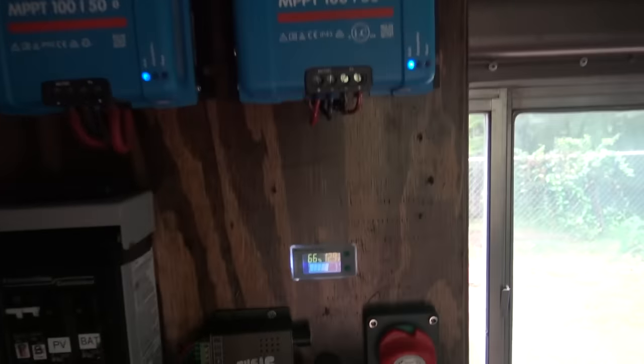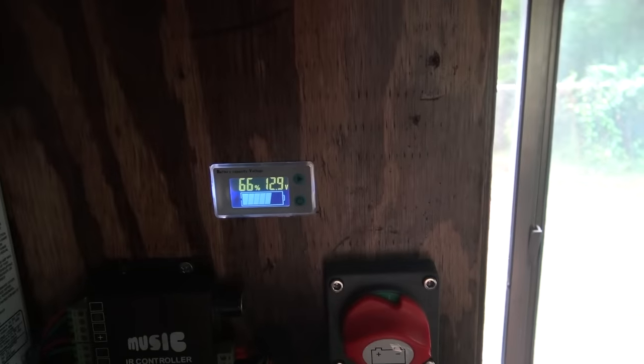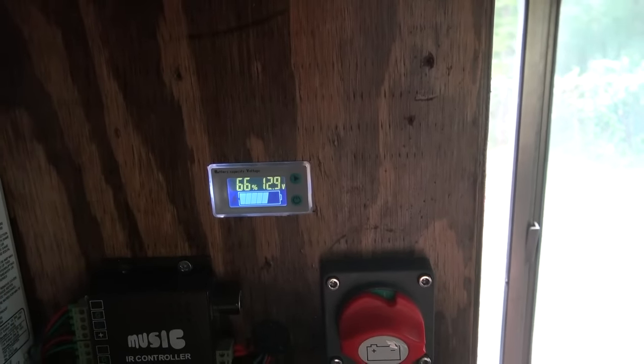Now we turned it on and we dropped down to 12.9 volts. If we let this thing run over an extended period of time, it might drop to 12.8 or 12.7, but because we've got four 100 amp-hour Battle Born lithium batteries, this is a very robust system. If that's not in your budget, get yourself a 2000-watt generator — it doesn't have to be Japanese like a Yamaha or Honda. Chinese knockoffs are getting good reviews these days; Harbor Freight's Predator would probably do the job.